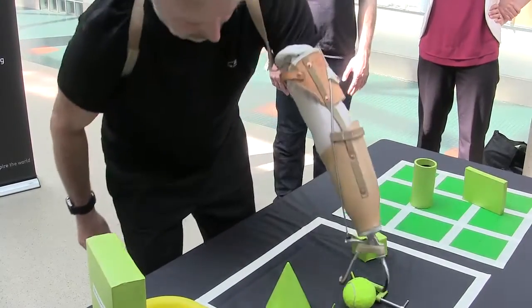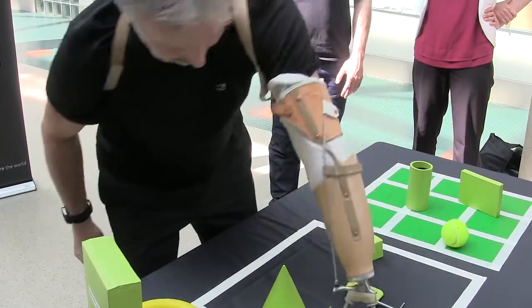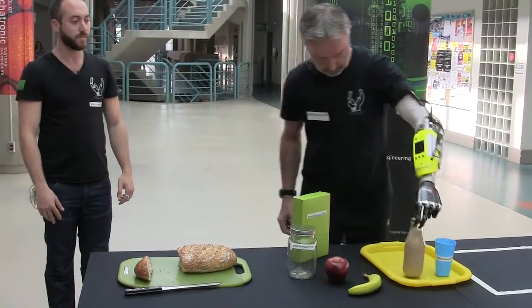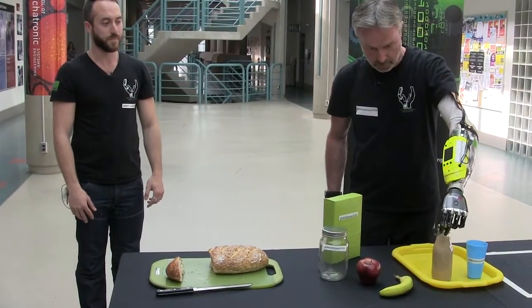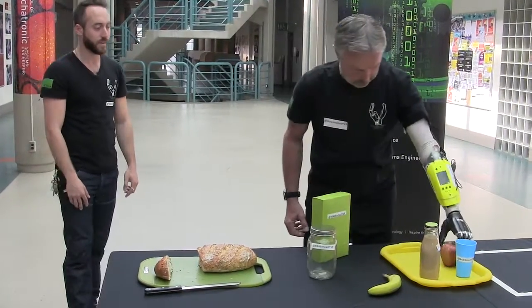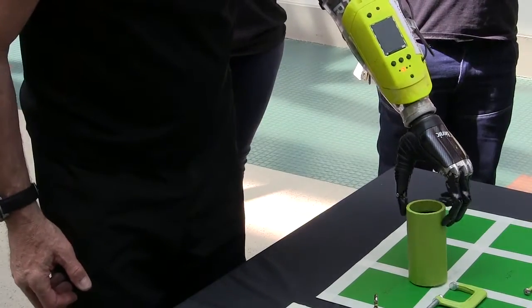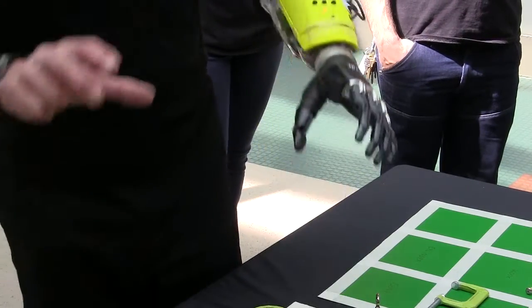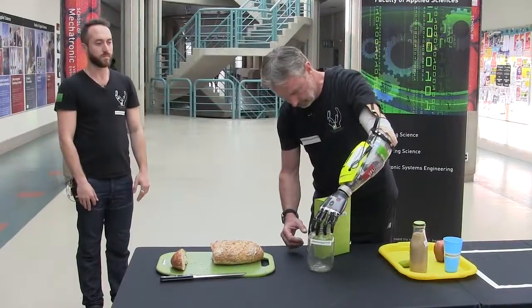Currently, users have to learn how to activate and move their muscles in specific patterns to use their hand. That can take up to many months of training, can become cumbersome to learn, and unfortunately leads to abandonment of these amazing devices that could really assist them. So we're dealing with the bottleneck problem, which is the human-machine interface — we want to make it natural for the user.